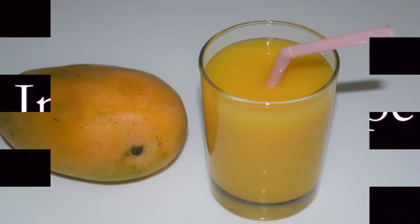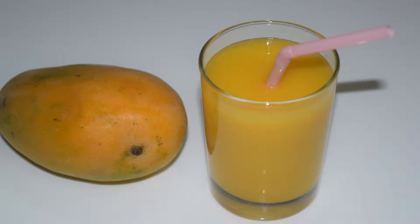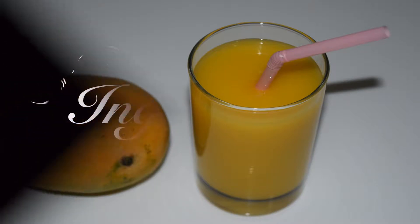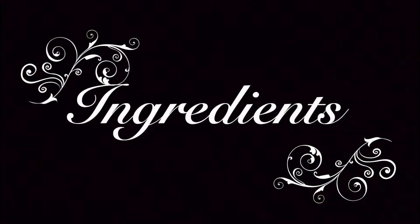Hi, Hello, Namaste. Welcome to Indian Chef recipe. Today we are going to learn how to make fresh mango juice. So now let's see the ingredients.